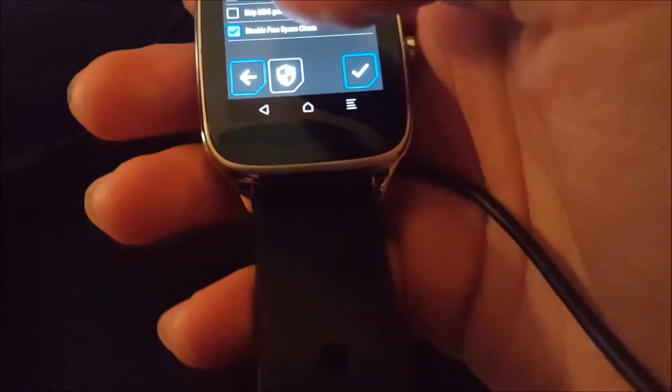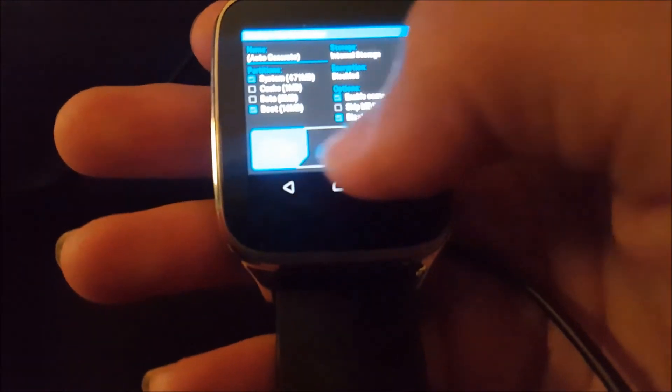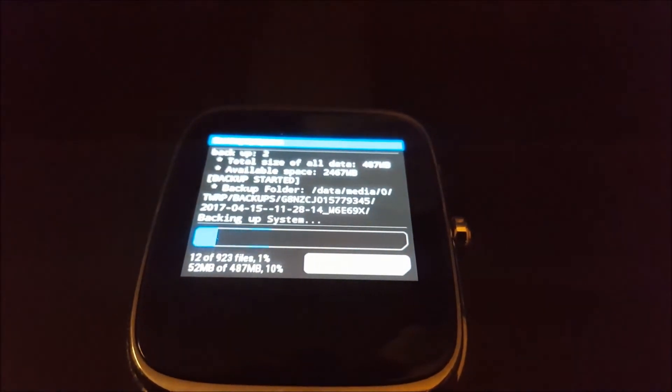We're just going to go ahead and do a backup. Let's compress it and confirm. I'll let that run — it shouldn't take too long.